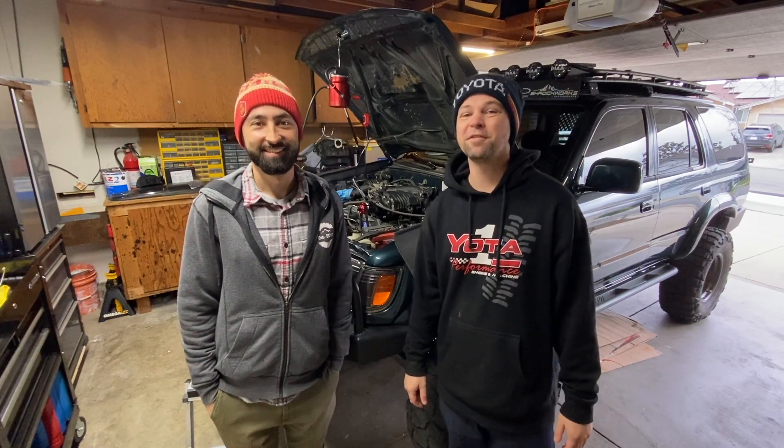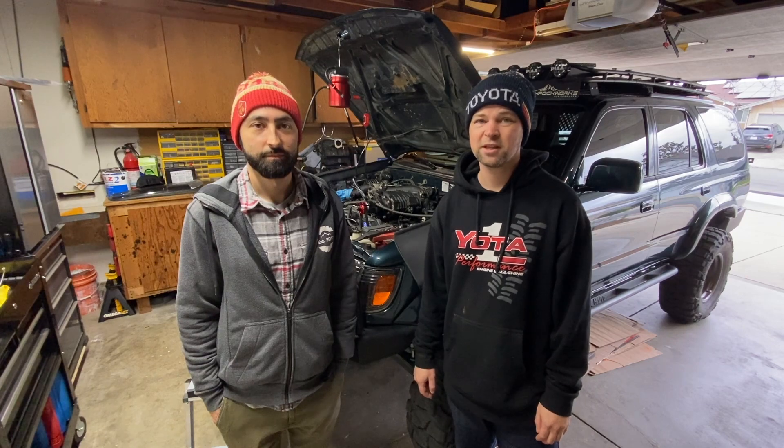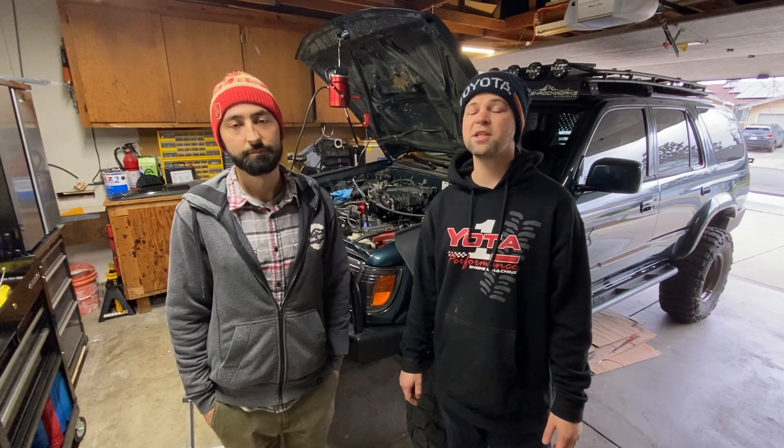Welcome back to another episode of Timmy the Tool Man and Sean. Today we got Steven in the garage because we're trying to chase down a vacuum leak. In today's episode, we're going to show you how to use an automotive smoke machine to track down some vacuum leaks and seal them up. The code that Steven's plagued with is a P0171, which is known to be a vacuum leak, traditionally.